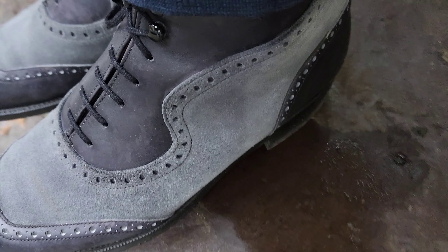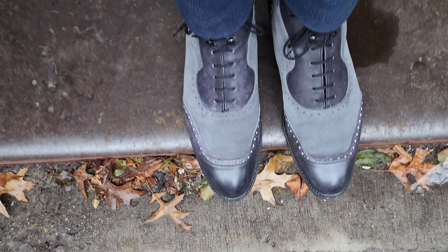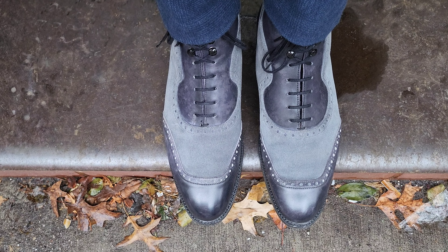While the suede has parts that are slightly scuffed up due to natural wear and tear, there are no rain stains and no rain marks. As you can see, suede can handle the rain.